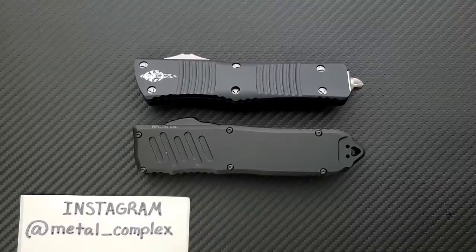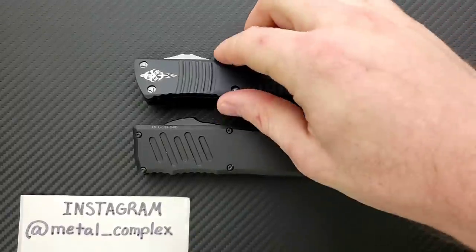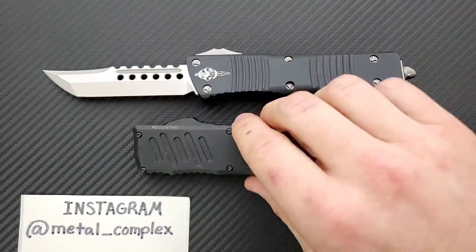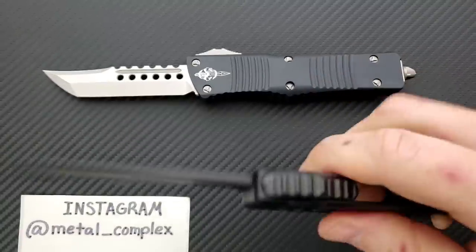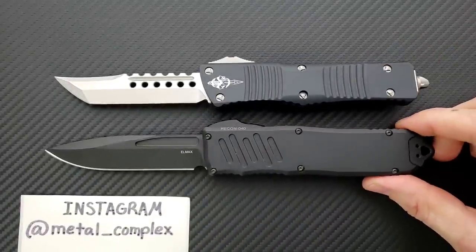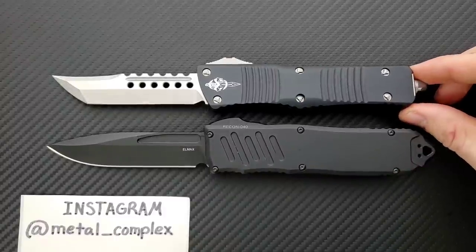What's going on YouTube, Metal Complex here, and today I've got another interesting battle video to share with you guys. Today we're going to be comparing the Microtech Combat Troodon and the Guardian Tactical Recon 40. These are two extremely high-end production OTFs that are both made in the United States and they are both very similar in size.